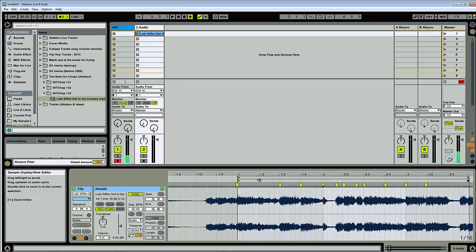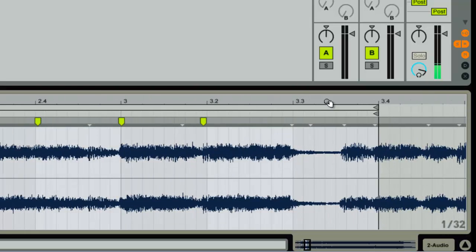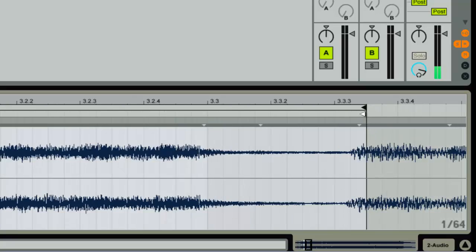I like dark minor or smooth progressions, and this has a poppy feel to it so nothing came to mind. What I did is take the first hook part — the 'ba-da-da-da' — and chopped it up into little sections to see what comes up. It's not really a loop, it's just a section, which makes it a little easier to work with.